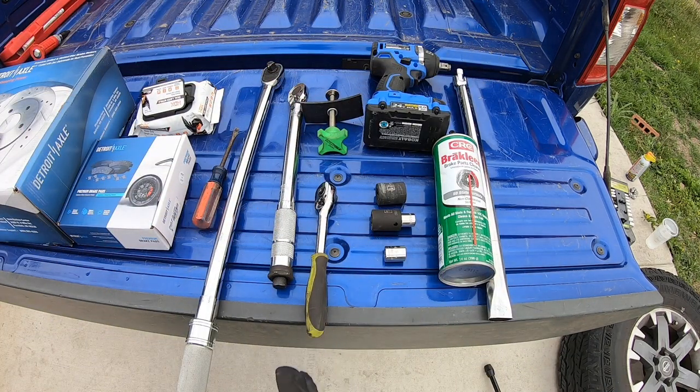If you live up north, you're probably going to need a sledgehammer to get the rotor out, and some kind of penetrating oil would be helpful as well. This vehicle has been in the south its whole life, so the rotors came off super nice and easy.